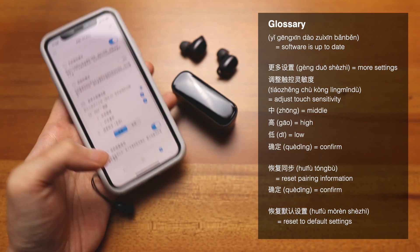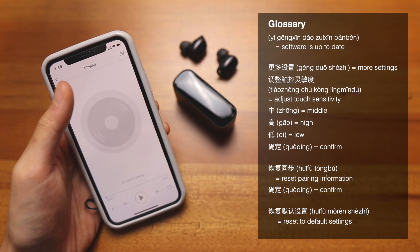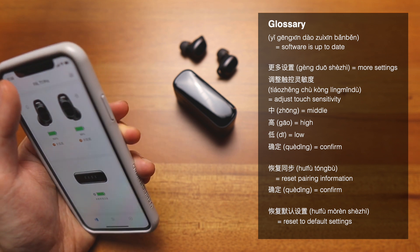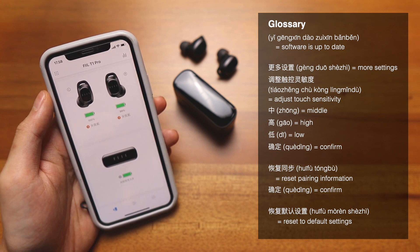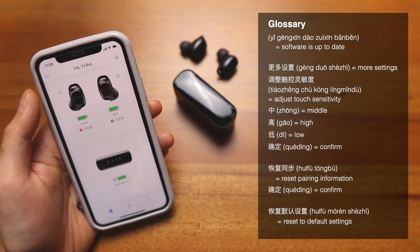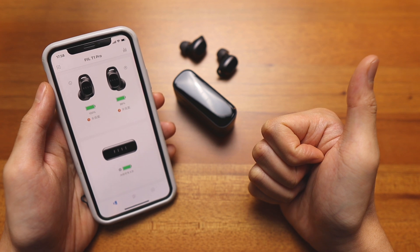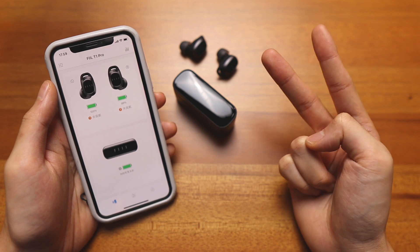That's pretty much it for the app. I hope this video really helps. On the top right there's also a music player, but I never use it — I have Spotify and Apple Music for that. So that's it for the Feel Plus app. Let me know in the comments if you have more questions about the Feel T1 Pro. Please give this video a thumbs up and subscribe for more. I'm Kenneth, and I'll see you in the next one. Bye!